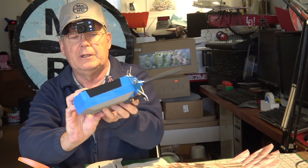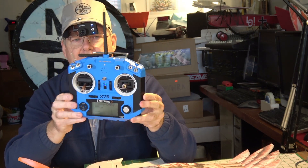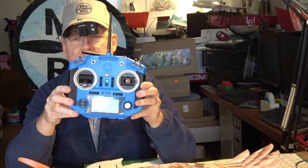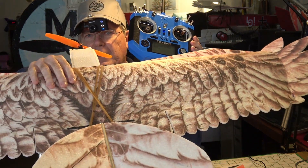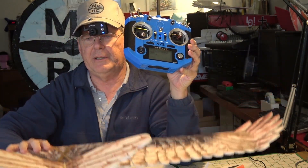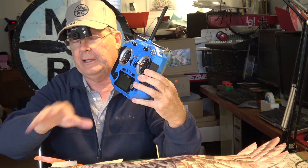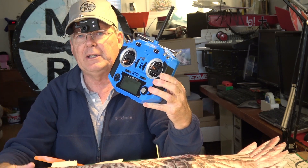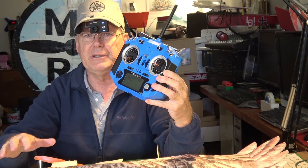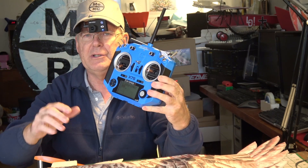Here's the radio I'm using. It's the Taranis QX7S and it's got the same settings that I use with most of my small model aircraft. Nothing special with this plane because it does basically have ailerons, rudder, and elevator even though it's a V-tail. If you want to know what the settings are for the V-tail and aileron setup, that's in another video and I'll put a link to that — I think it was part two or part three of the build series. Keep in mind there is a build series and I'll have links to that under this video as well.